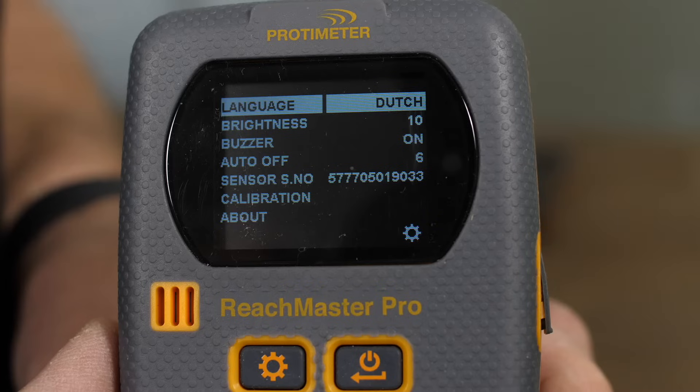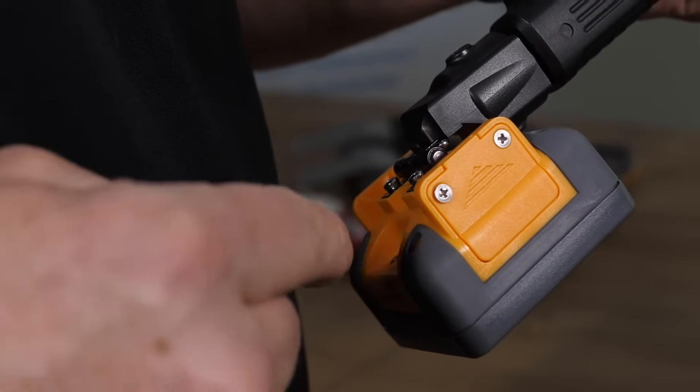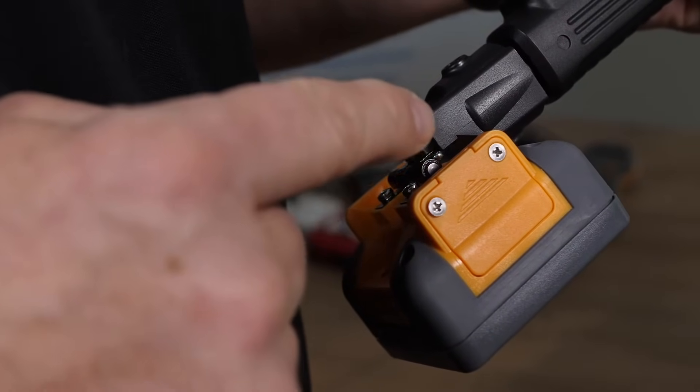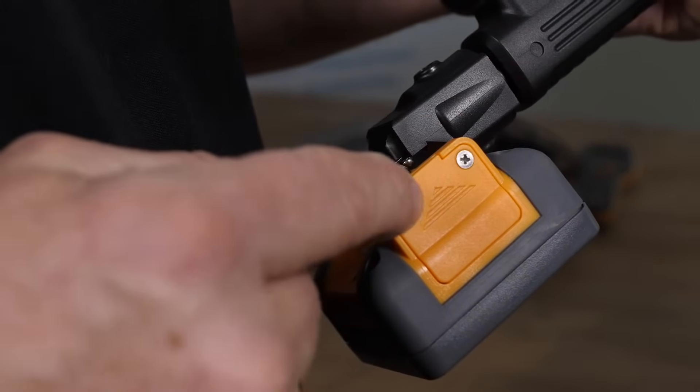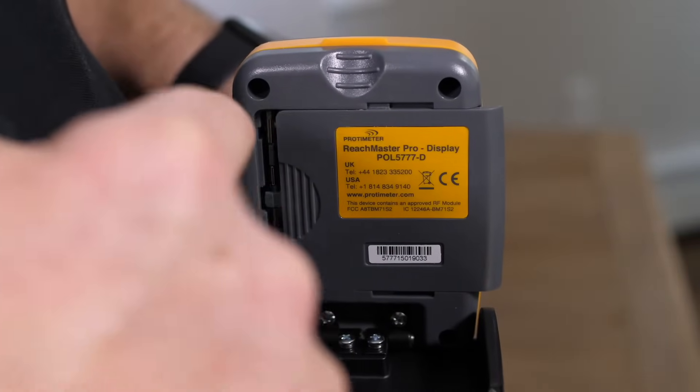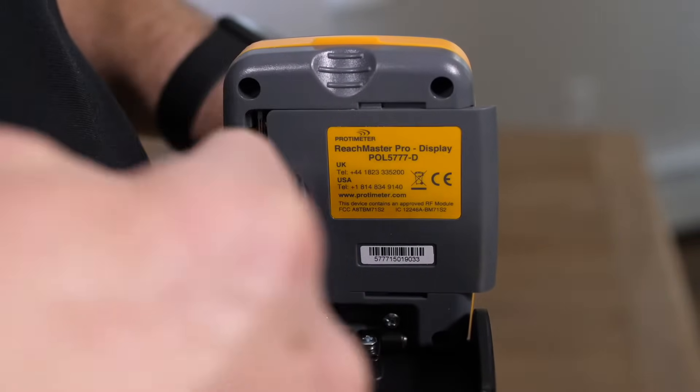The calibration function allows anybody to calibrate the unit in air, and this may be done occasionally. The sensor head unit uses two AA batteries, accessed through the battery cover by undoing these two screws. The display head unit uses four AA batteries, accessed under this cover.